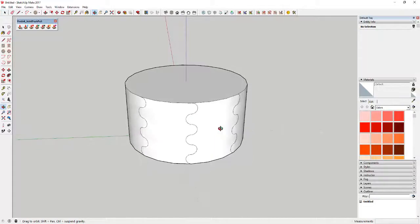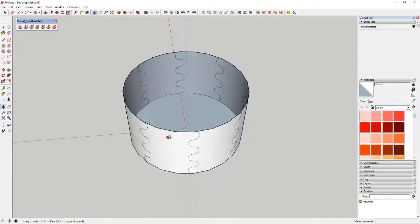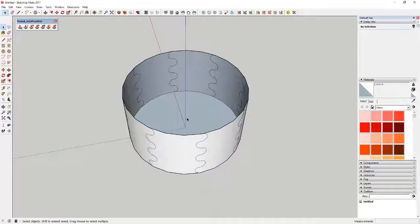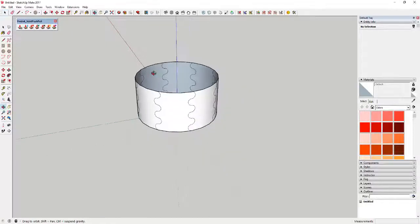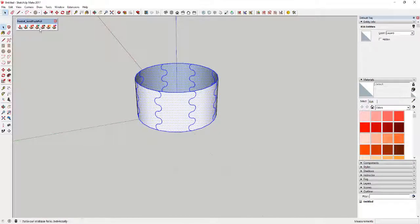Now we've got each one of our little jointed pieces. We're going to delete out this top part, and delete out the bottom as well, because now we're going to use Joint Push Pull — an extension that allows you to push-pull curved faces — to give this some depth. Select everything and come in here to Joint Push Pull.